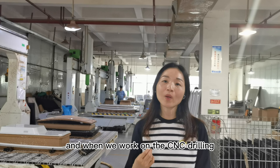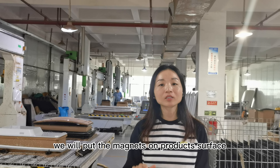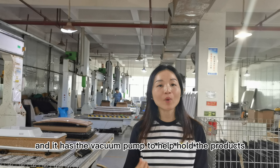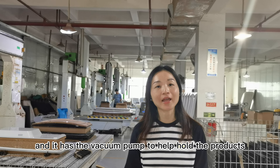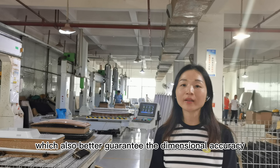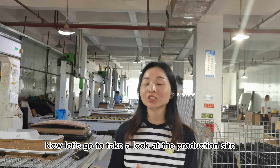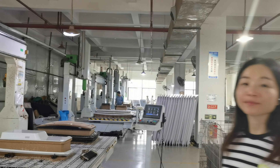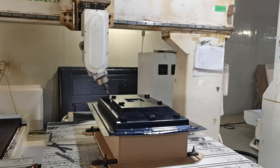Before CNC, we will build a wood jig with the mechanism and working holes to hold the product tightly. We build the jig based on the product 3D. When we work on the CNC, we will put the mechanism on the product surface, and it has a vacuum pump to help hold the product, which also better guarantees the dimension accuracy.